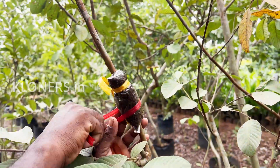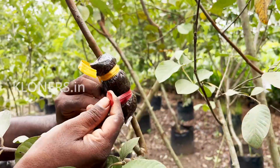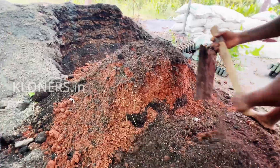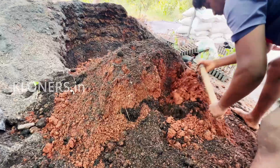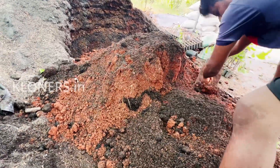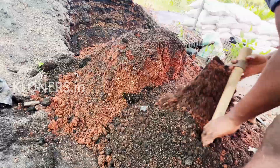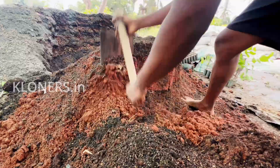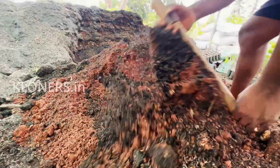One more common mistake many people make is using clay, clay-sand mix, or heavy soil as rooting media, because it holds too much water, compacts, and suffocates the newly forming roots. The efficient and safe method is to use a lightweight, well-draining media.